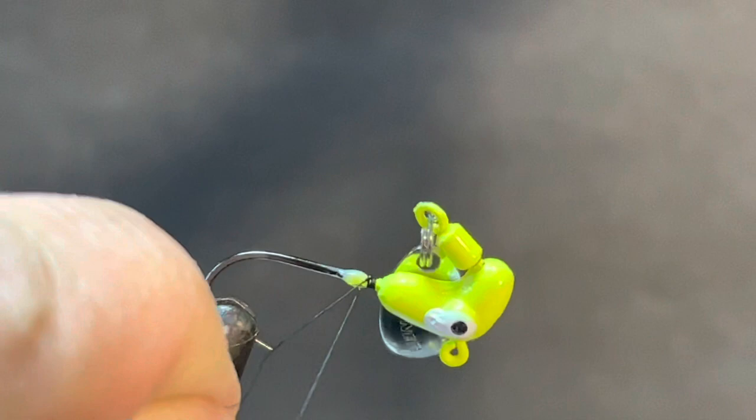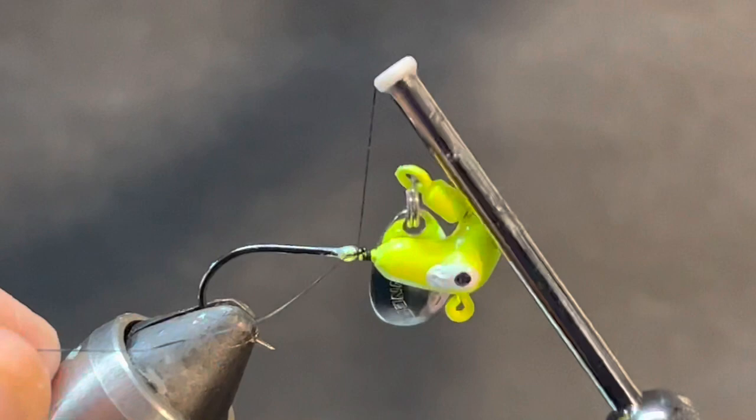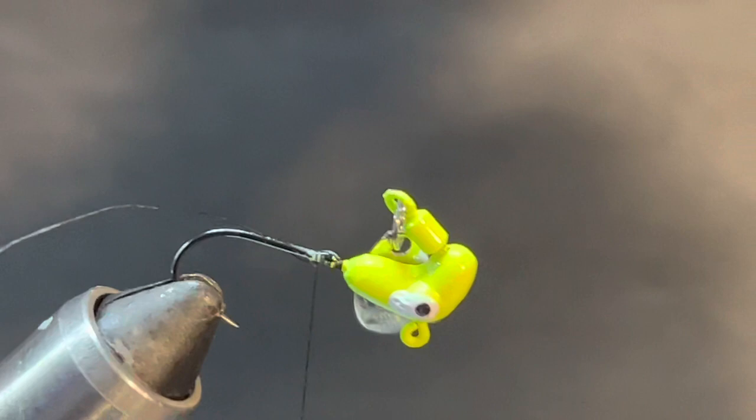We're going to start out wrapping right there behind the head. I've got this camera angle in a weird spot - I apologize. I switched to an iPhone thinking the camera was going to be a lot better, but the forward-facing camera focus is horrible, so it kind of forces you to use the rear-facing camera.